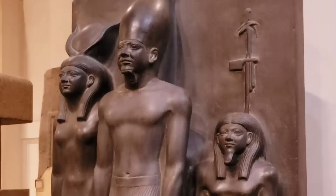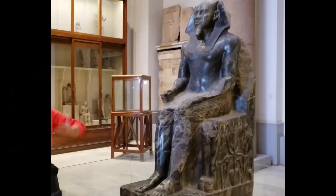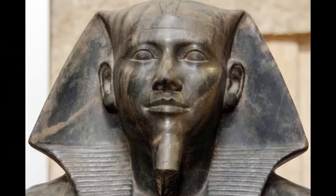In this video series we will be taking a look at some remarkably sophisticated stone working that is on public display in the Cairo Museum, beginning with the famous black diorite statue of Khafre, ruler of Egypt circa 2550 BCE. Discovered in 1860 by Auguste Mariette, upside down at the bottom of a pit filled with rubble in the antechamber of the valley temple.